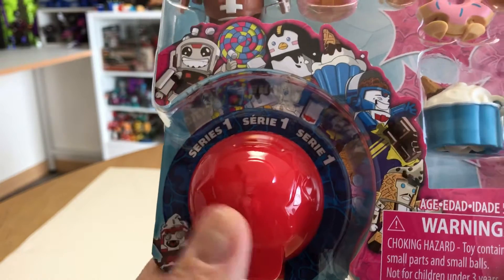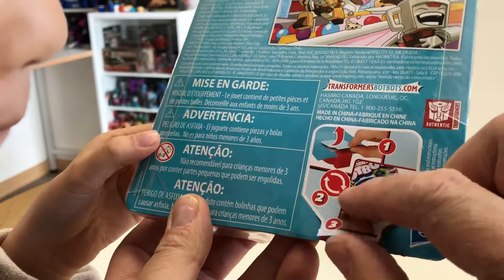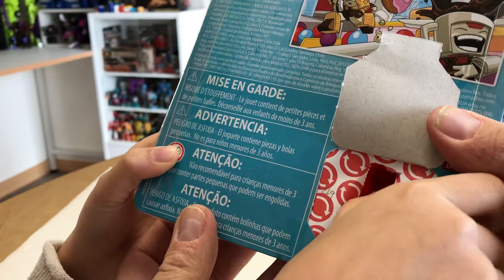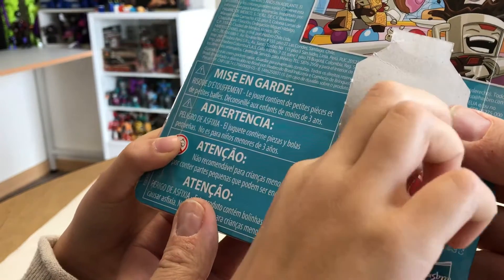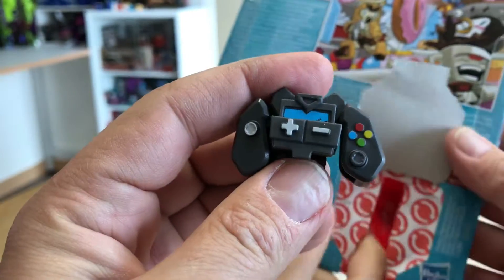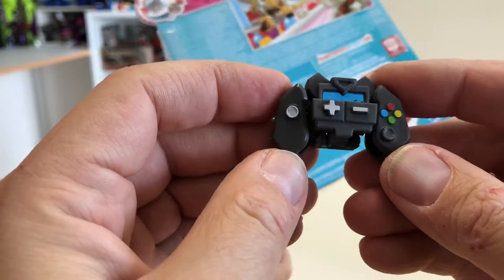I'm going to let my daughter open up this surprise. On the back, if you take a look at the directions, first you want to peel — pull that up like that. Go ahead, pull that up. And you just kind of stick your finger in there. And who do we have? Hopefully it's someone we don't already have. Oh yes, I've been wanting this guy — he's the little game controller. Awesome! I wanted to get this guy for a while.